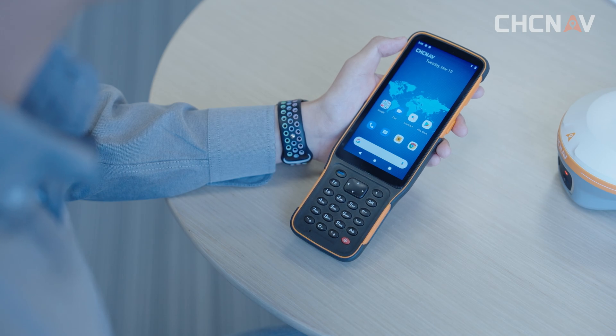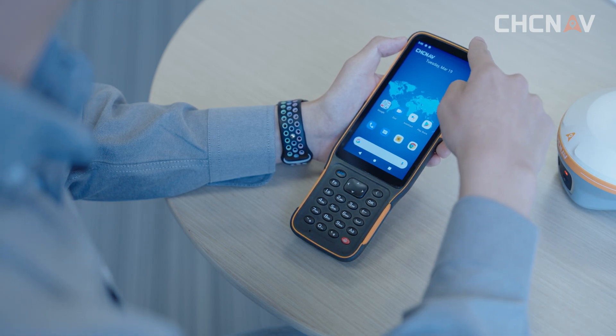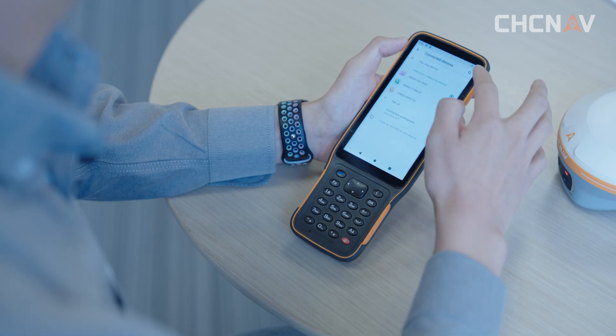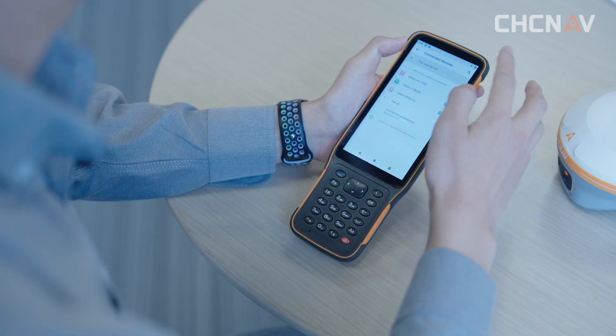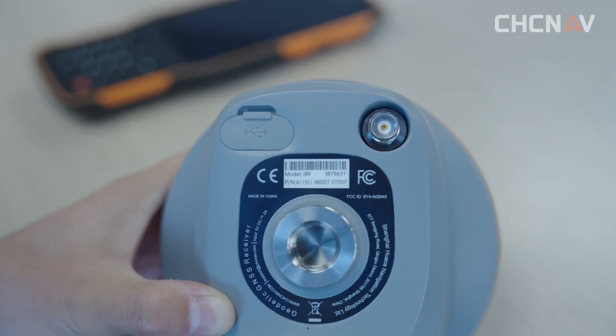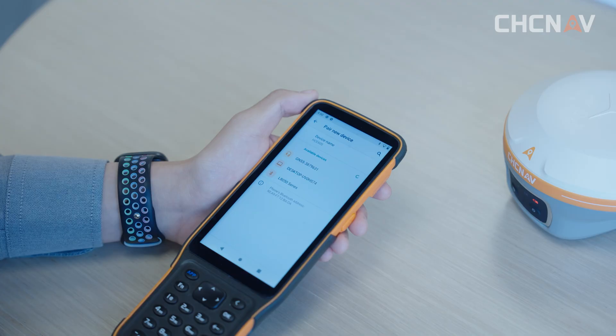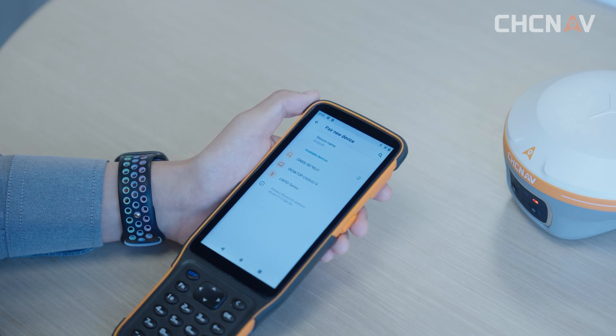Now we enter the Bluetooth connection interface of the HCE600 from the status bar. Click 'pair new device.' There is an SN number on the bottom label of the i89, and the Bluetooth and Wi-Fi name of the i89 will be displayed as that SN number. The Bluetooth and Wi-Fi of the receiver will be displayed as the SN of the receiver. Then we can find the correct SN and connect to it.